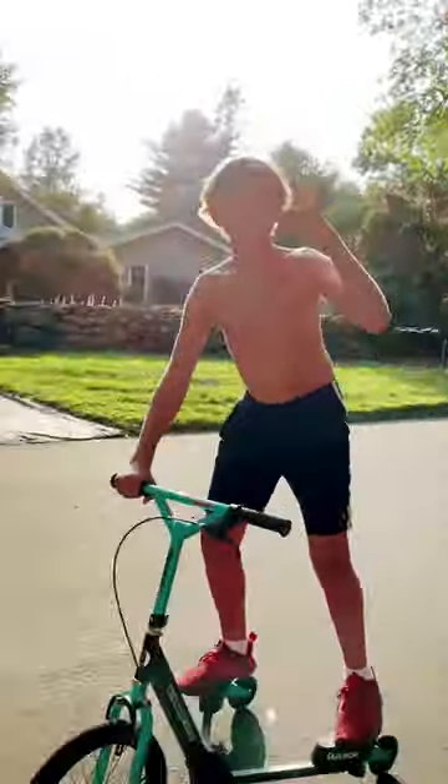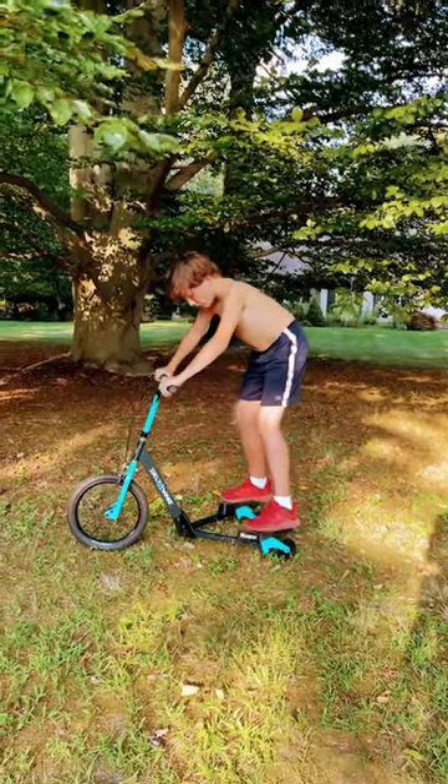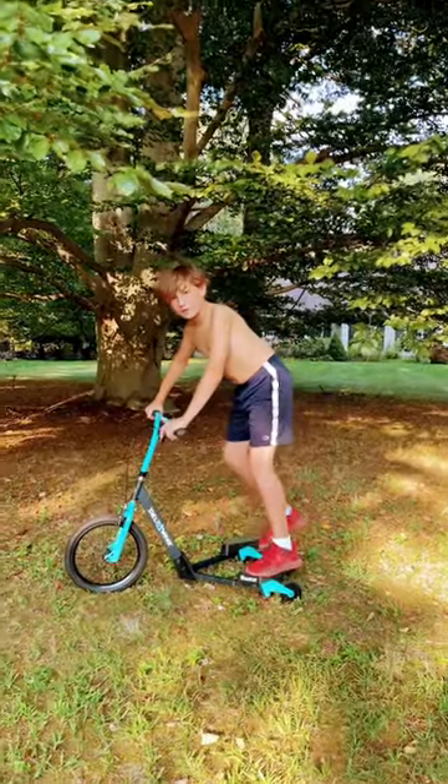It's your boy Dr. Delta. Here's a little example on how to do a bunny hop. What you want to do is jump up while lifting this up. Let me show you how to do it.